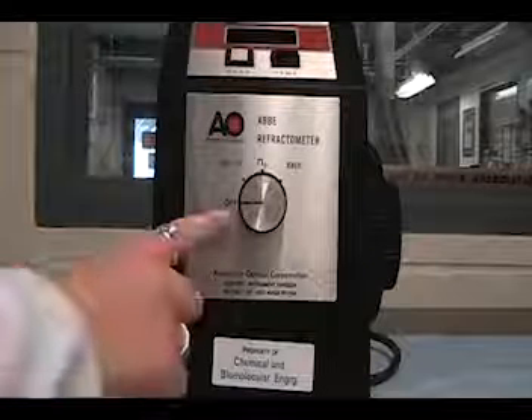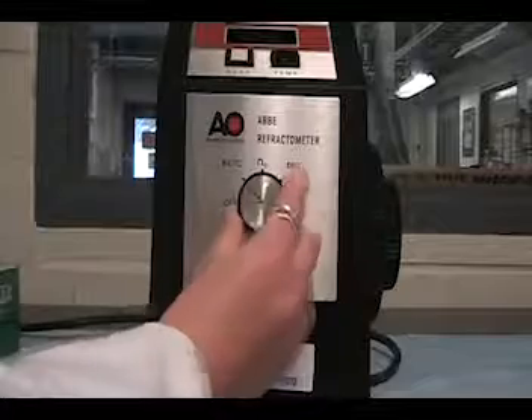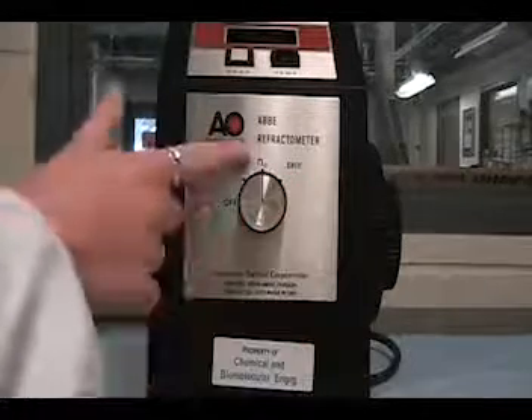First, power the refractometer on by turning the mode selector to N subscript D. Next, open the prism assembly cover. Clean the measuring prism surface with isopropanol and then with DI water. Wipe the surface with a Kim wipe. Do not wipe the measuring prism surface while it is dry. Any residue left on the prism can affect the accuracy of the readings.